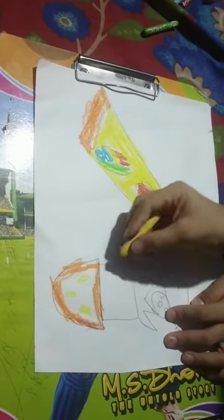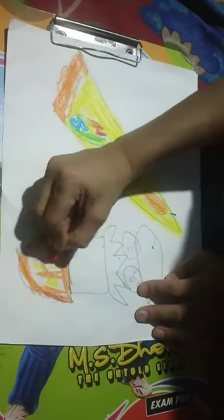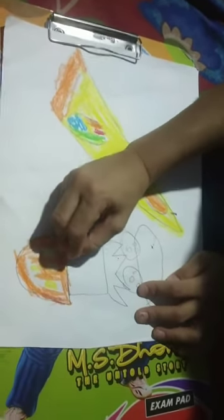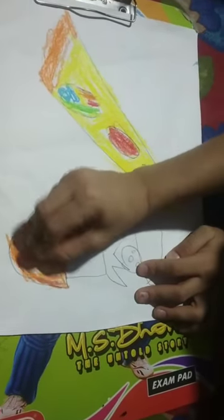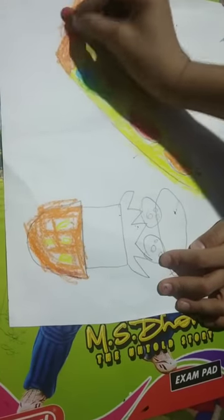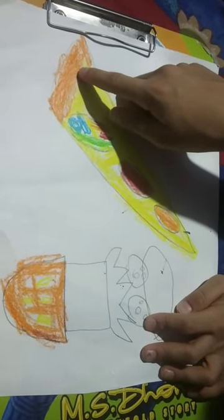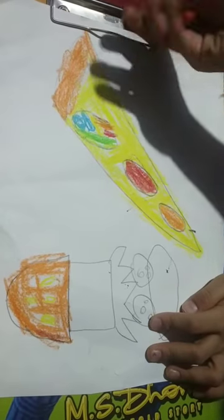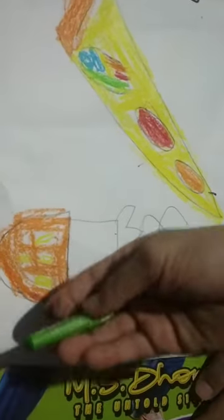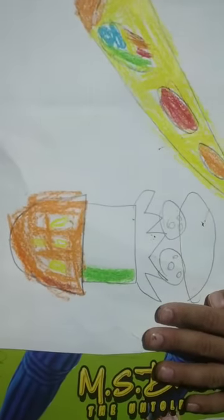I am going to add the sesame seeds - I think you can see it very clearly. Don't forget to subscribe. There we go, the bun is almost completed. Don't do any patches. Now I am doing green color and the first layer should be the patty like this.